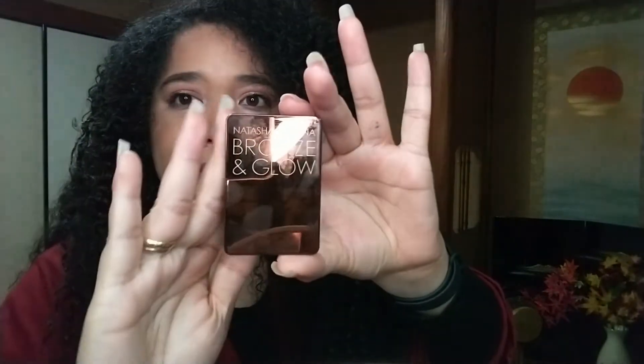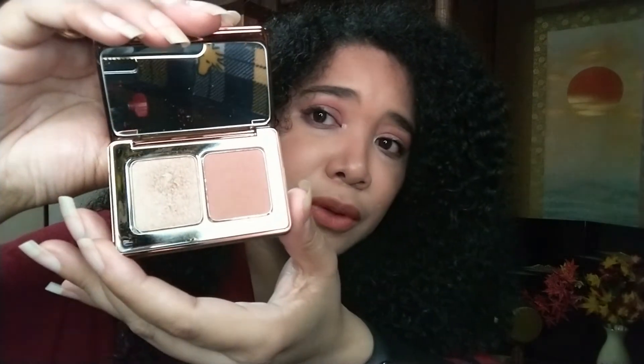Since we're on the topic of Natasha Denona, I also used the Mi Bronze & Glow to complete my look. It's quite small, but the colors are beautiful and it enhances the look so well. I applied a little bit of bronzer and a little bit of highlighter, and it really looks very, very nice.